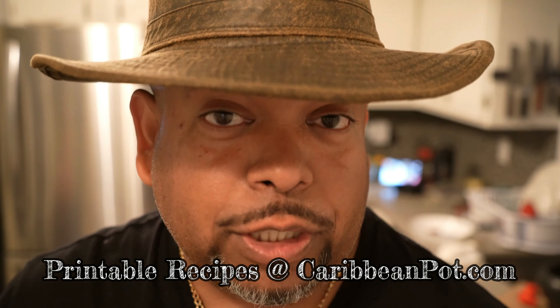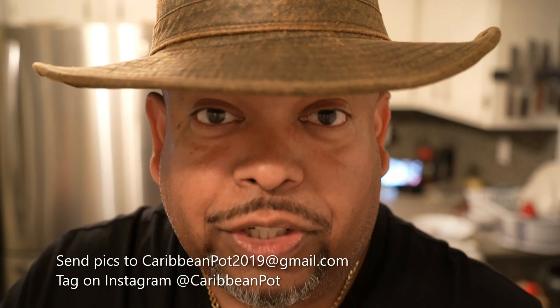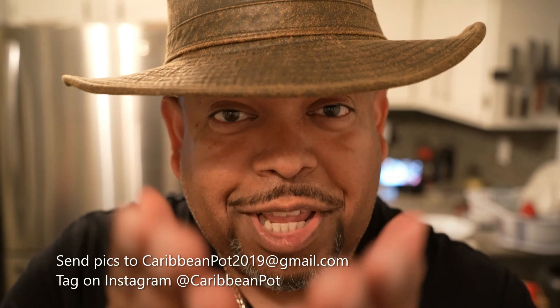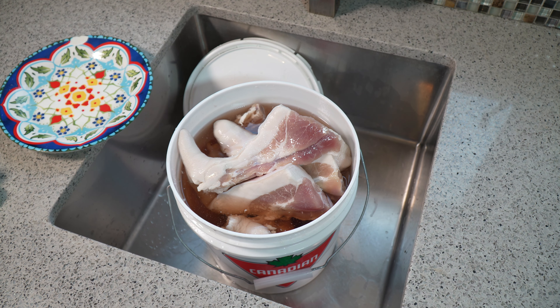If you usually buy salted pigtails, you can now make them at home. Sub soldiers, if you enjoy this recipe I'd really appreciate it if you hit subscribe and click that bell notification. If you've made the recipe, take a picture and send it to me or tag me on Instagram at caribbeanpot. Regarding sourcing raw pigtails — some grocery stores may have them, but ask the butcher at your favorite store or any butcher in your neighborhood and they can likely source them for you.